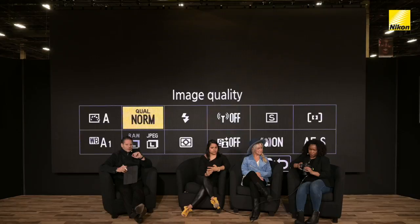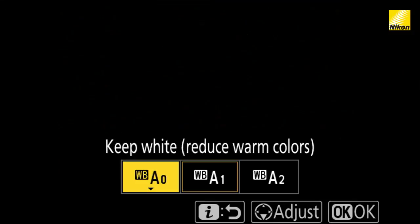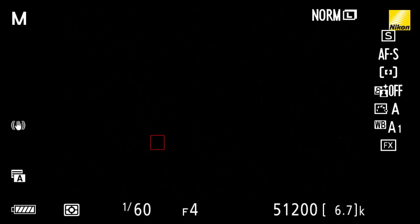With my Z7, I actually like to shoot auto white balance. Within the menu, you've got your choice. You've got A0, A1, and A2. If I go to A0, I'm basically keeping the color temperature — I keep the white of the light, but it's actually reducing some of that warm temp. So if you're shooting like golden hour or something of that nature, this is a really good choice.